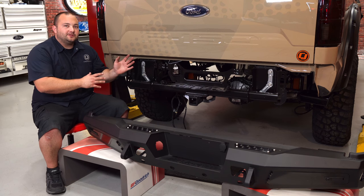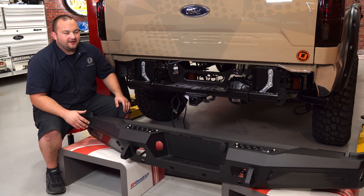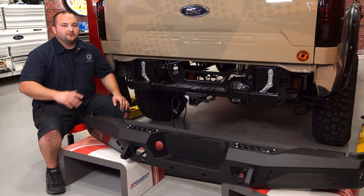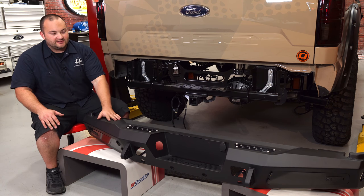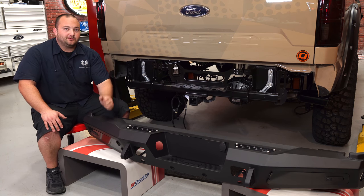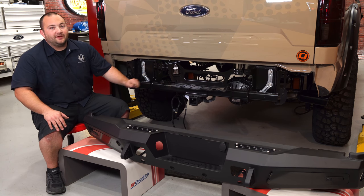When this truck got painted, we took the rear bumper off to make painting easier. The rear bumper doesn't match the theme of this truck at all, so it just makes sense to upgrade it. We're going with this Addictive Desert Designs Honey Badger rear bumper — it looks way more aggressive, it's way more stout, and it's made of 3/16 steel. Now we're going to put it on the back of this F-150.